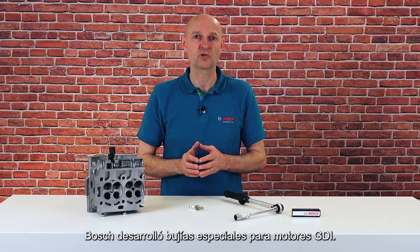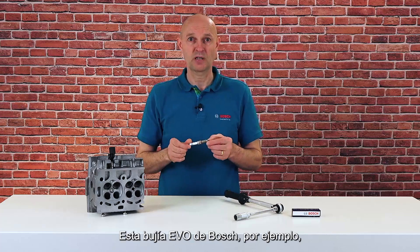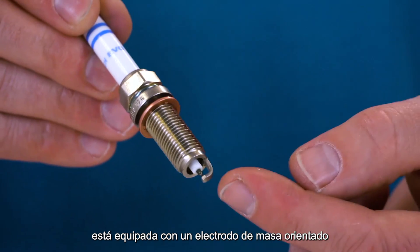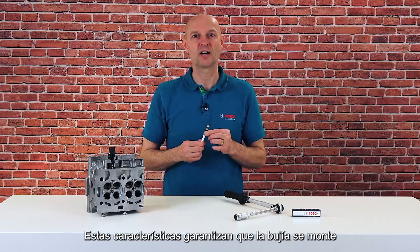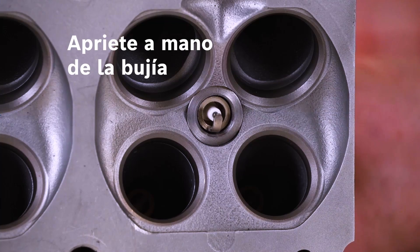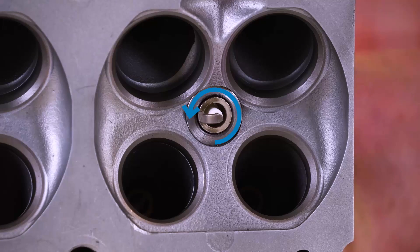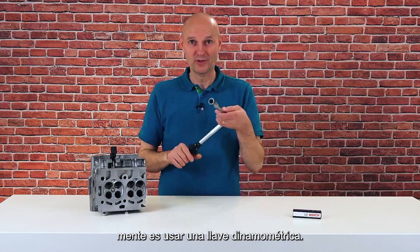Bosch developed special spark plugs for GDI engines. This Bosch EVO spark plug, for example, is equipped with an oriented ground electrode and a solid seal ring. These features ensure that the spark plug arrives at the right position and installation depth in the combustion chamber. The only thing you must keep in mind is using a torque wrench.